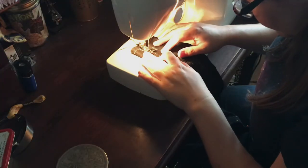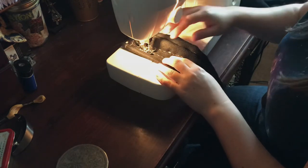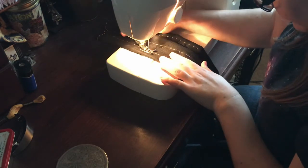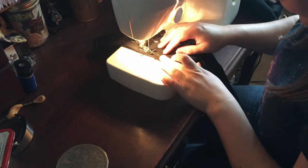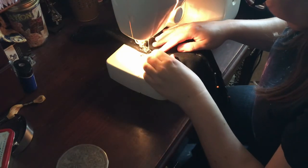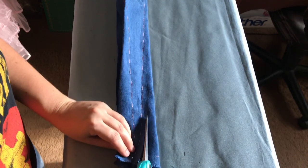Now to the construction. First off are the darts. If you've never done darts before, you're definitely going to be getting your practice in with this project. Between the outer fabric and lining there are a total of 12 darts in all. I found them to be the most challenging part of this whole cape, but the nice thing is once you finish them it's smooth sailing for the rest of the way. The thread marking was also quite helpful in lining up the dart edges.